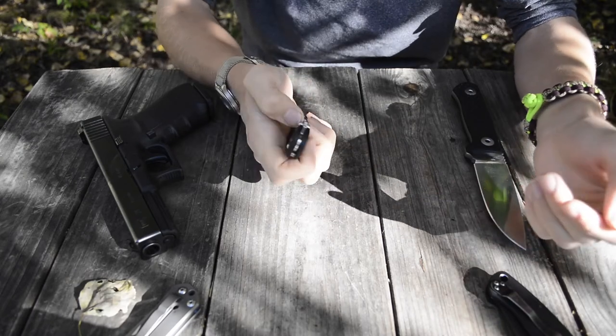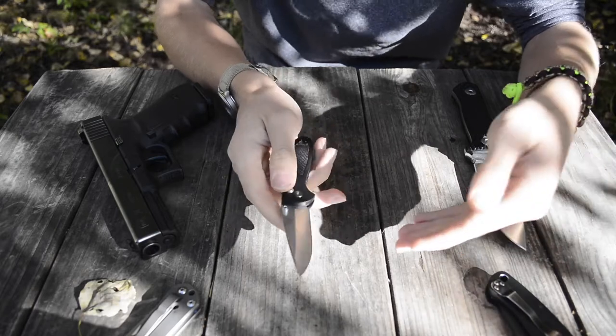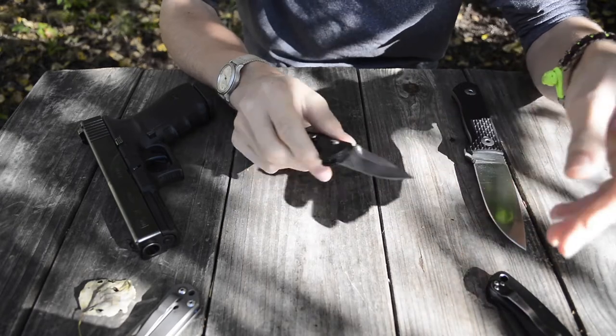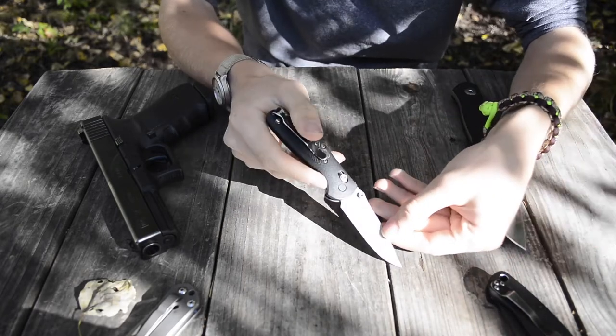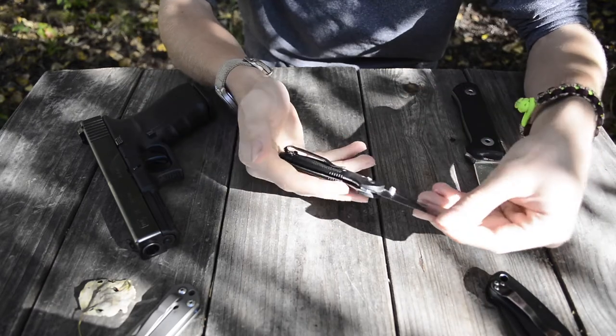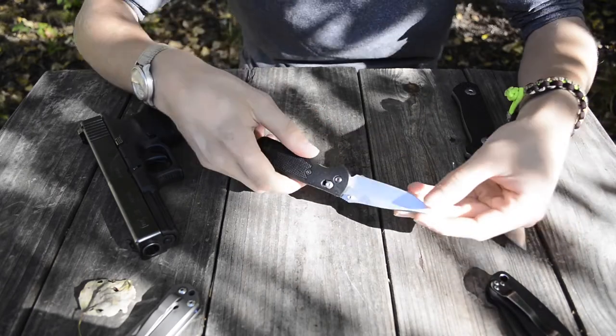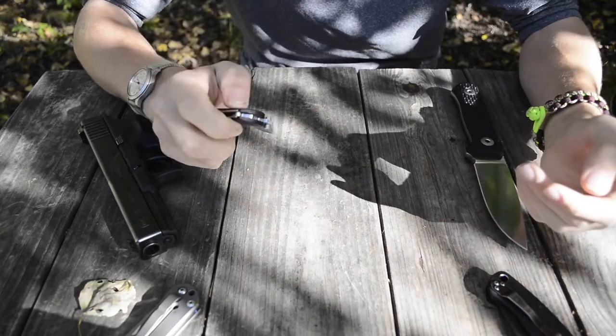The edge retention of the 154CM steel is not the best, but it's manageable and honestly I don't have to sharpen it that much. For a knife that's just opening boxes, packages, and whatever else I need — plus if I had to throw it into a small defensive situation — it could probably do that pretty well.